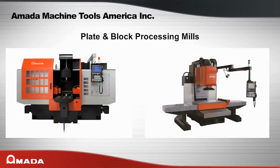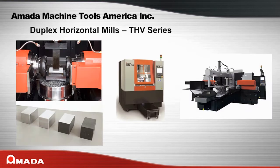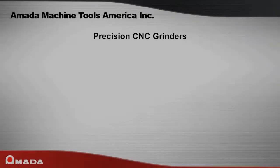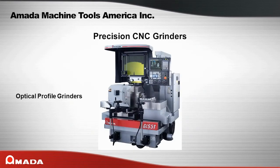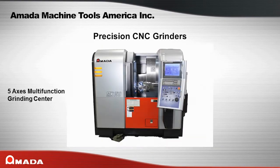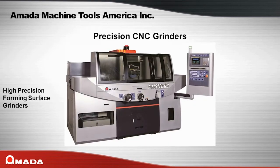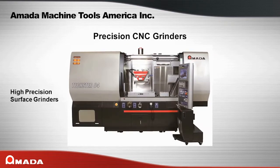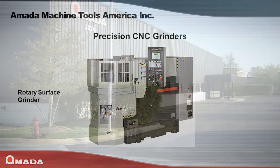Amata's plate and block processing mills include Duplex horizontal mills, THV series, and vertical plate mills, PMH series. Amata's precision CNC grinders include optical profile grinders, GLS series; digital profile grinders, DV series; 5-axis multi-functioning grinder center, MX series; high precision forming surface grinders, Meister series; high precision surface grinders, Texter series; very high precision surface grinders, Winstar series; and rotary surface grinders, SR series.